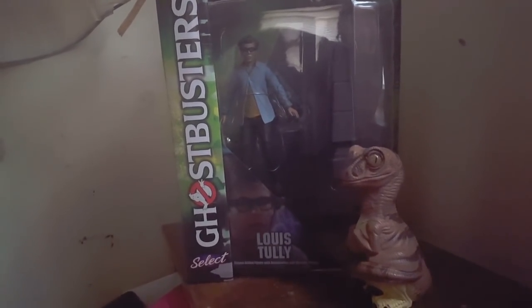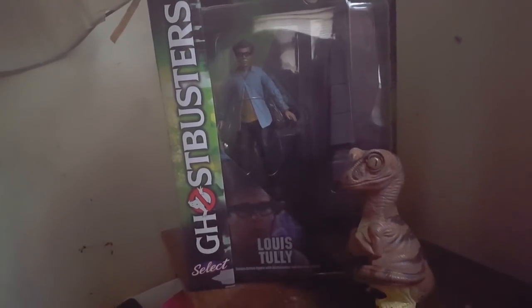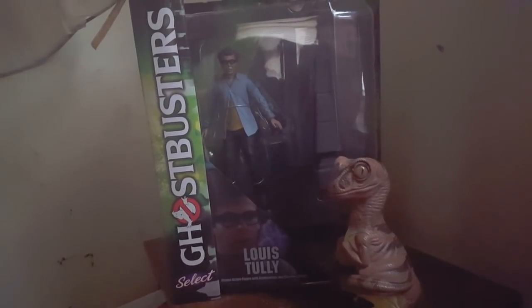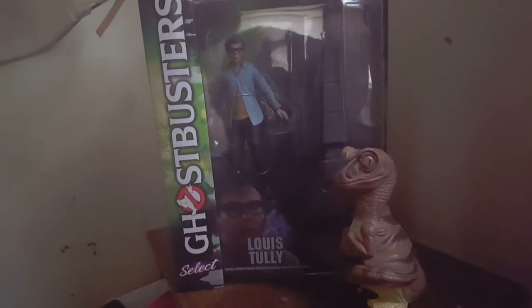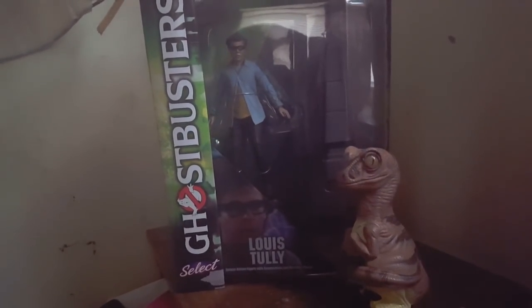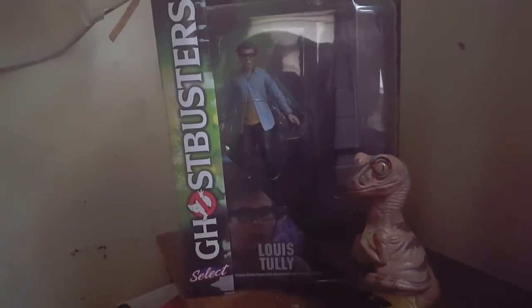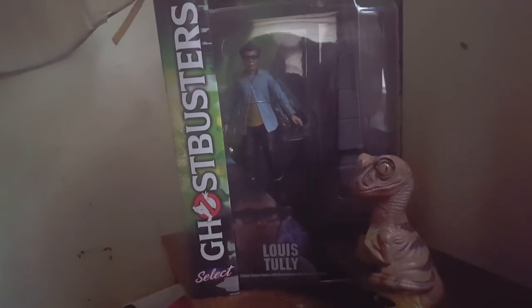A lot of you mammals might be like, well, I already bought the Maddox Collector Ghostbusters line, and I don't need any other Ghostbusting Plastic Memos. And that may be true, but it is probably worth your while to go ahead and buy these toys.